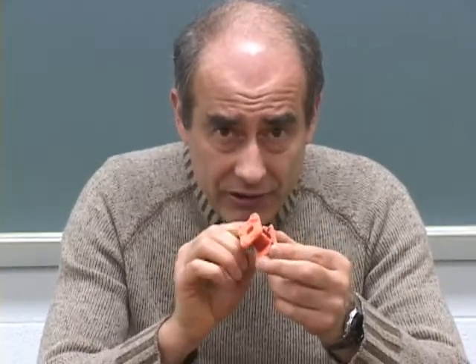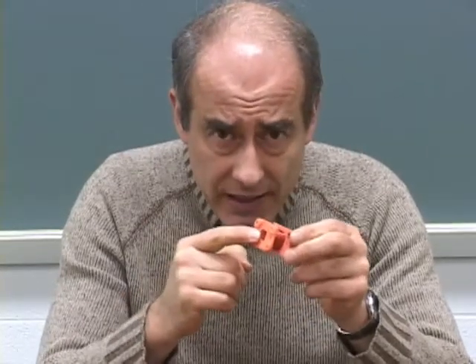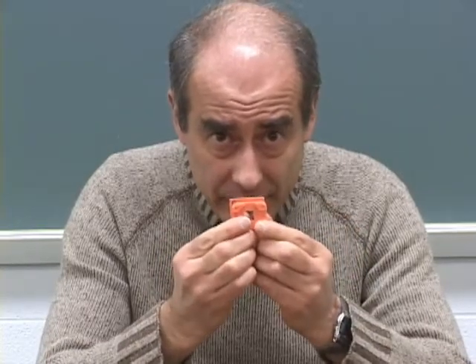Nevertheless, I claim that when the electricity goes through the coil, around the coil, it's going to make a magnet — an invisible magnet — which we call a magnetic field.